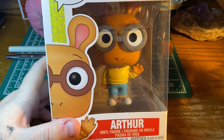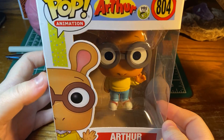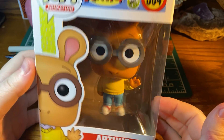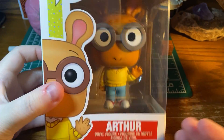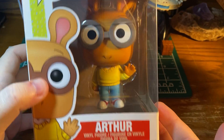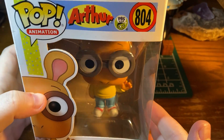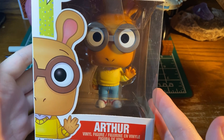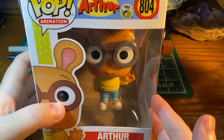Hey everyone, it's Russo here and I am super pumped to be opening my very first Funko Pop Vinyl. So I went for Arthur. For those of you that don't know, Arthur was a kids show on PBS — a cartoon. He's an aardvark and he's just kind of a nerd, and I always liked him from back in the day.